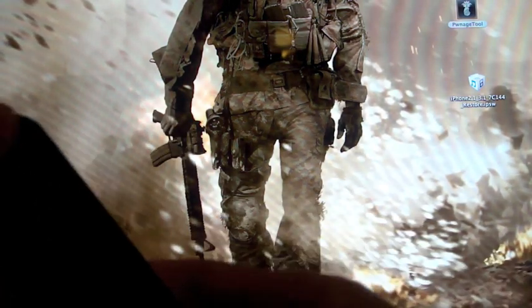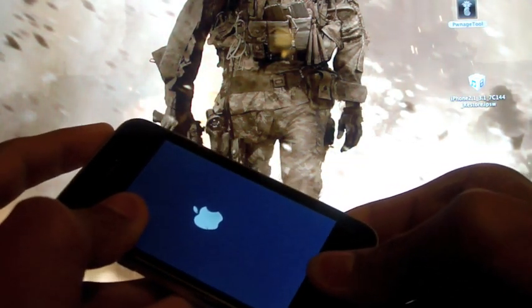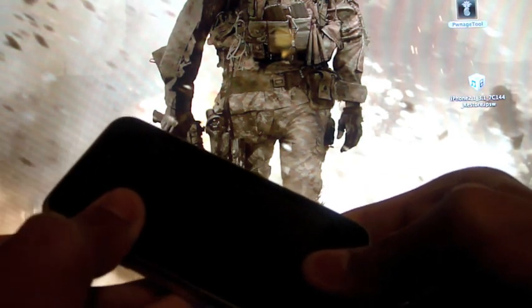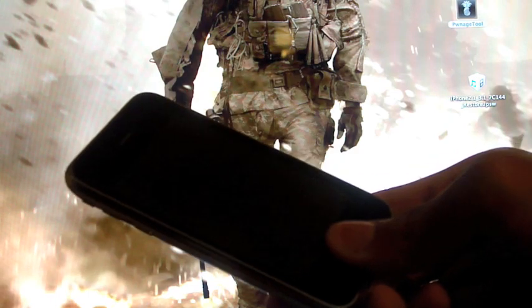So here's what you're going to do to enter DFU mode: hold the home and power button for 10 seconds. Then release the power button for 10 seconds. And then hold the home button for 10 seconds. I'll show you and narrate while I'm doing it. Hold home and power — 3, 4, 5, 6, 7, 8, 9, 10. Release the power — 3, 4, 5, 6, 7, 8, 9, 10. And then you're done — your device should now be in DFU mode.